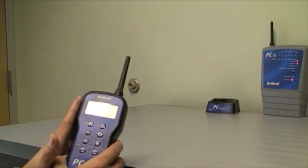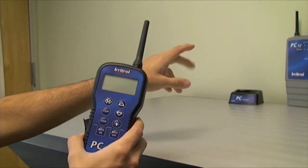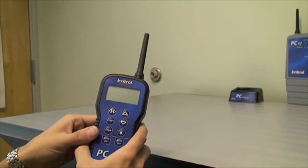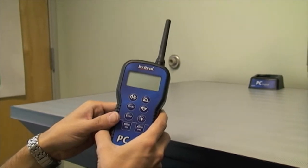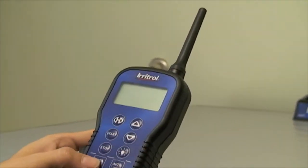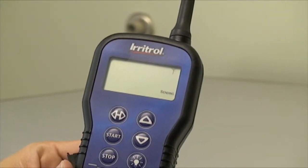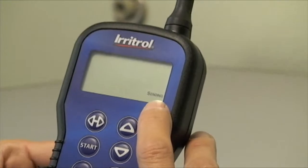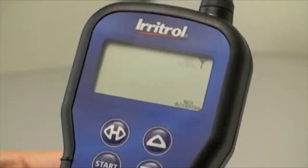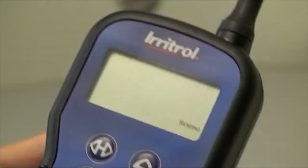The PIN in the remote needs to be the same PIN that we just set in the controller. In this case, the controller has a 2234 PIN value, so you can hit any button on the remote to wake it up. Right now it's sending 'not accepted' and 'no signal' because the remote has a 0000 PIN and the controller has 2234.